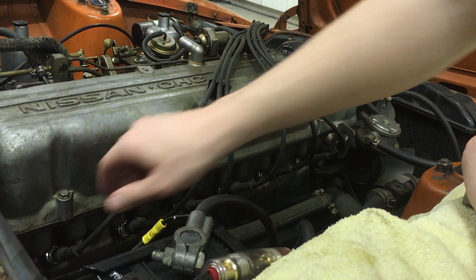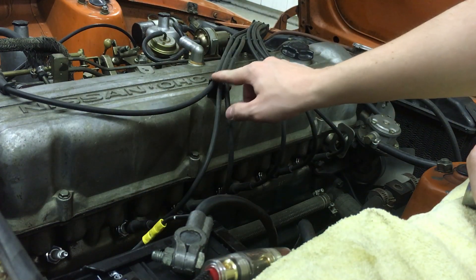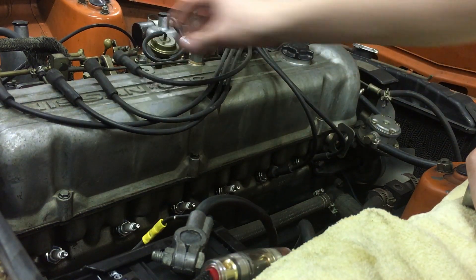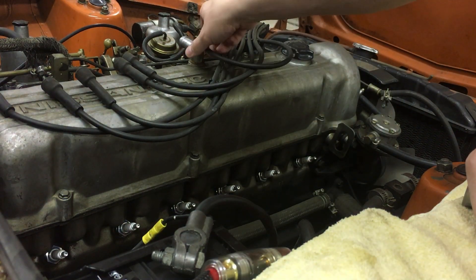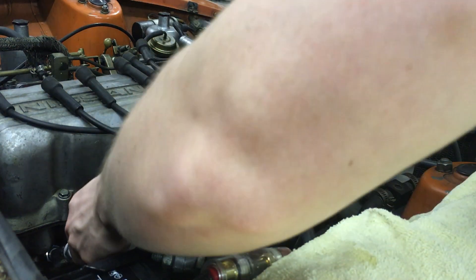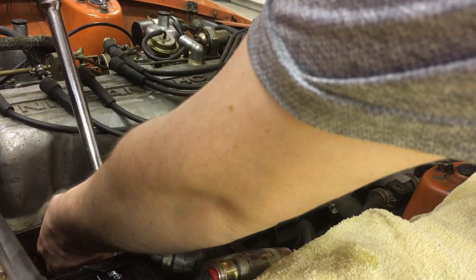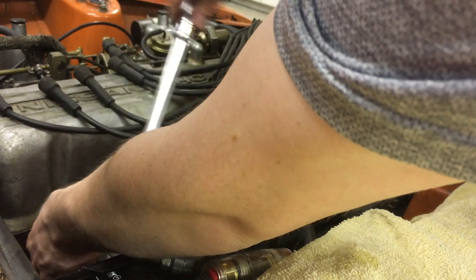Now we're actually going to remove the spark plugs. Remove the plug wires one by one — everything should be in order according to the markings. If it's not for whatever reason, make note of that so you don't mix them up when you plug them back in. Also remember: you should only be doing this on a cold engine, especially when plugging them back in and torquing them down. If it's a hot engine and you torque them down, then it cools, you could be setting yourself up for issues later — it might be extremely difficult to get the plug out.